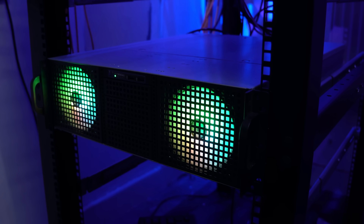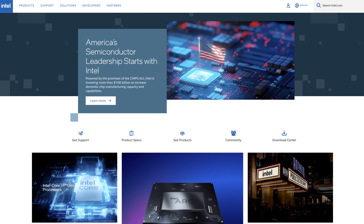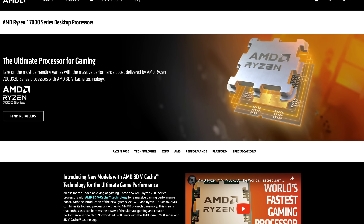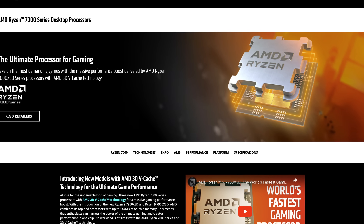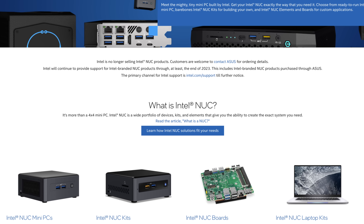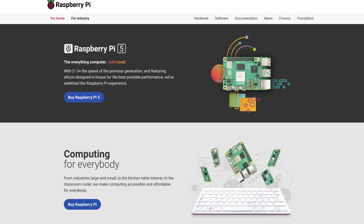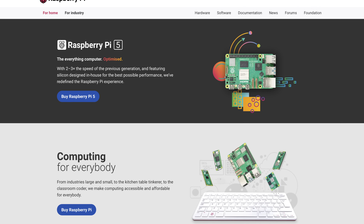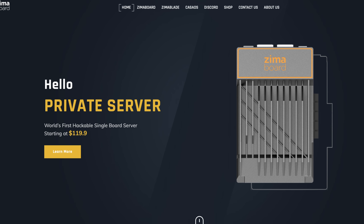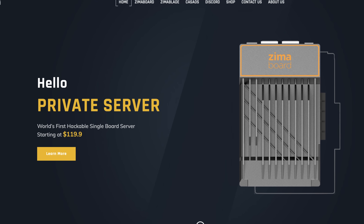Maybe you don't always need the latest generation of hardware, but look out for desktop CPUs — maybe the second-oldest generation of Intel or AMD. Or if you want to build the most efficient home lab ever, look into buying mini computers. You can get really great refurbished mini computers on eBay that don't cost a lot but still offer decent computing power, because these mini computers are created with power efficiency in mind and consume much less power than a regular desktop PC or professional server equipment.